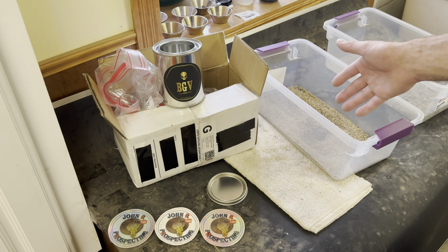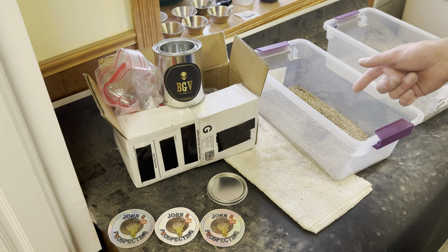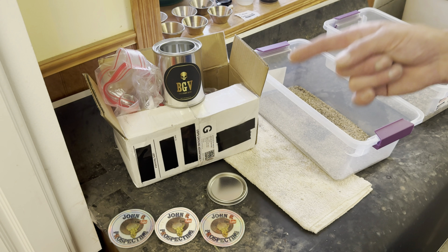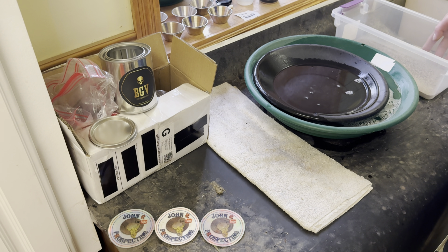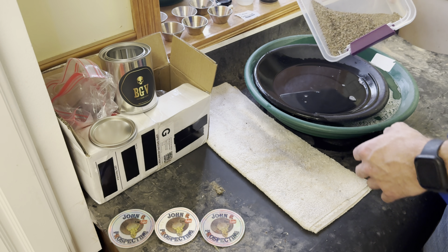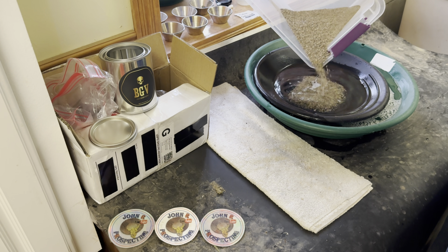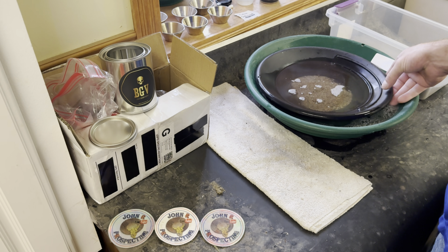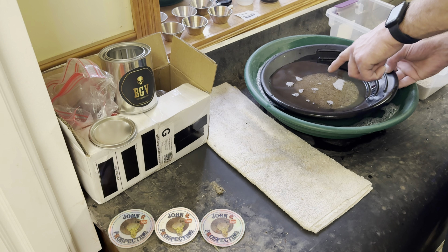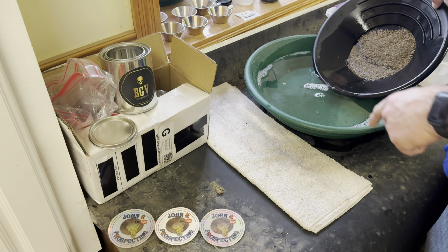Now let's figure out how much gold is in here. The only way to do that is to set up my panning station. We'll go get some water, my catch pan with my panning pan, and we'll find some gold. We're going to go through the minus 10 material first. There's a decent amount of organics in this material too. You can see all the organics floating on top — we'll get those out.